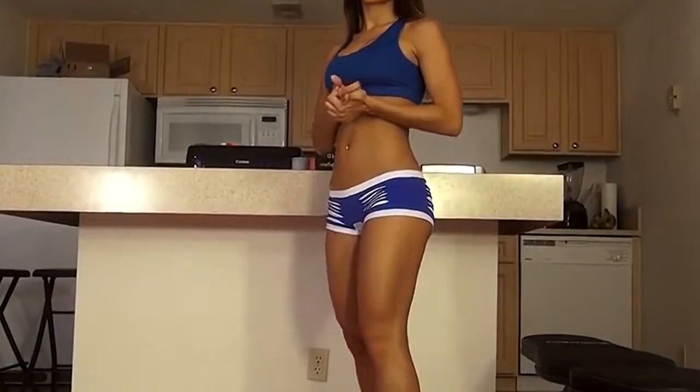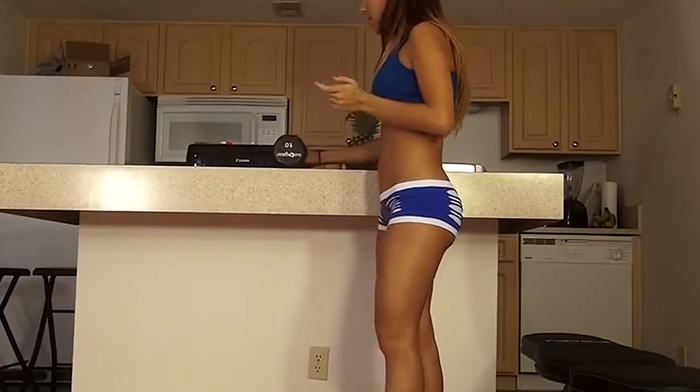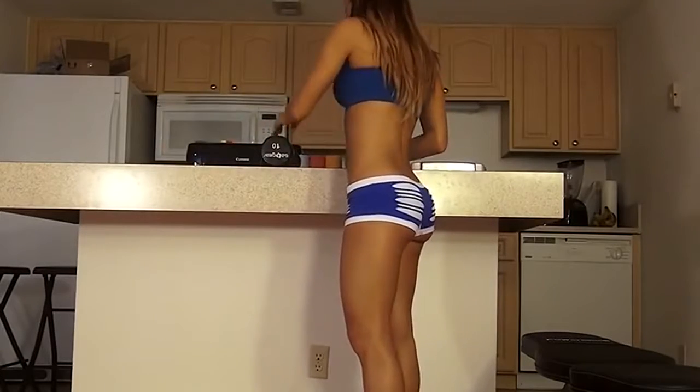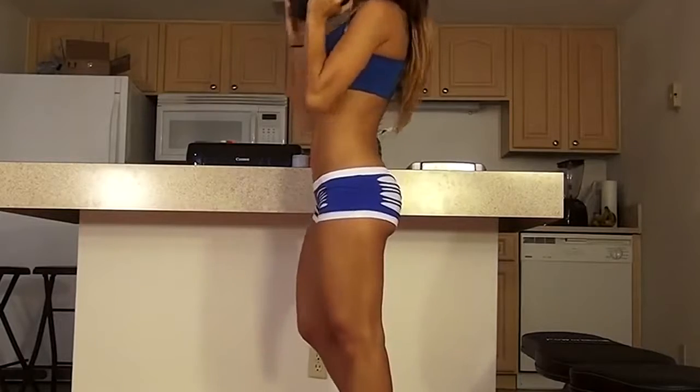So if you're ready, begin and follow along with me. What you're going to need is a 10 pound dumbbell and a bench or something you can put your foot on. We're going to start off by holding the dumbbell in the middle and we're going to do 15 bouncing squats.